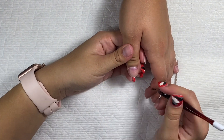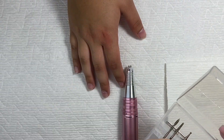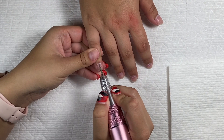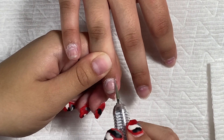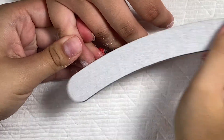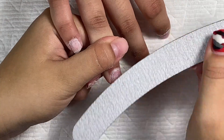The first thing I did was push back the cuticles. Now I'm taking this needle bit and putting it into my e-file, going around the cuticles and lifting all that dead skin off the nail plate. Next I am taking a 180 grit nail file and lightly scratching up the surface of the nail to remove the shine.